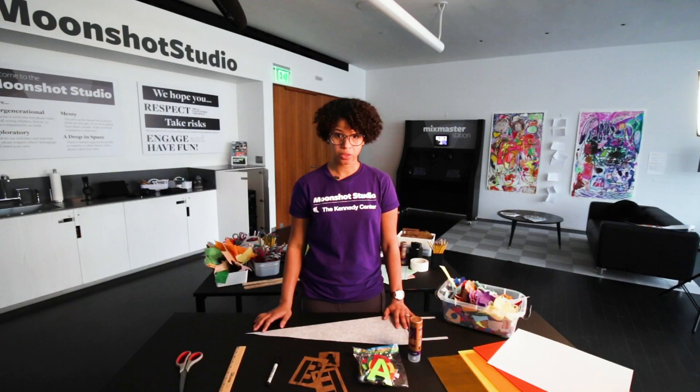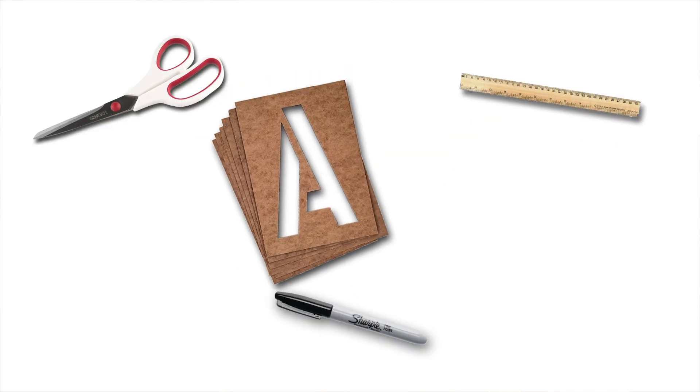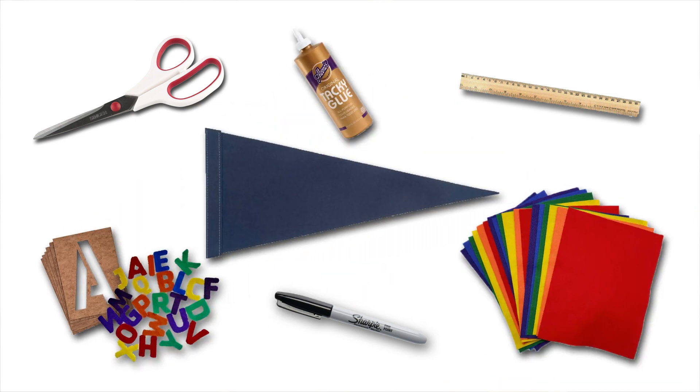The materials that we are going to use today are scissors, a ruler, a fine point Sharpie, stencils for letters, or a pack of pre-cut letters, tacky glue, felt, and of course, a pennant.